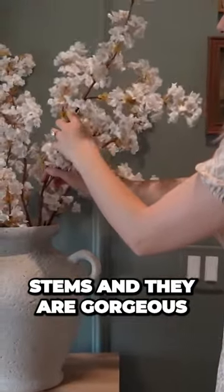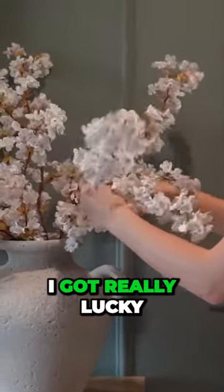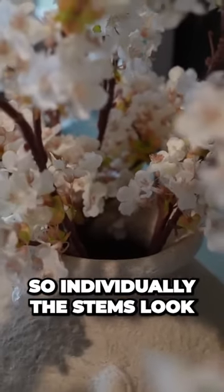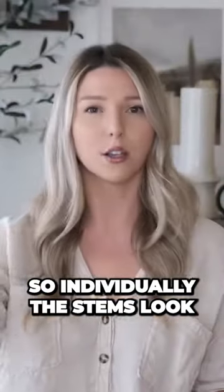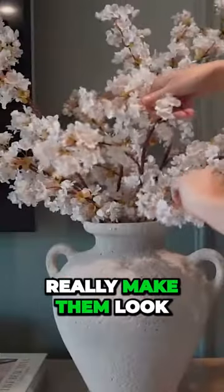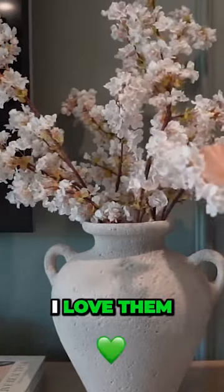These are my faux cherry blossom stems and they are gorgeous. I didn't know what they were going to look like when I ordered them and I feel like I got really lucky. They come in a pack of three like this, so individually the stems look more like this, and I like that you can bend them in different directions to really make them look large and expansive. I love them.